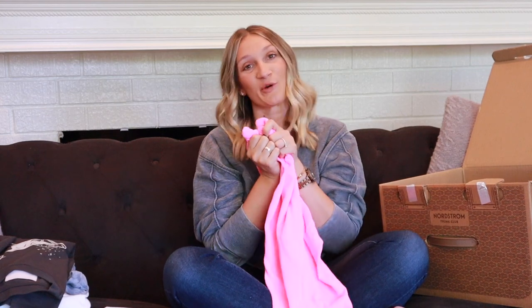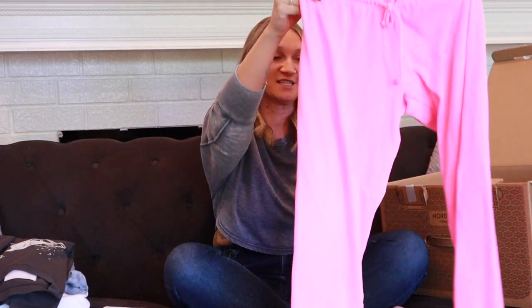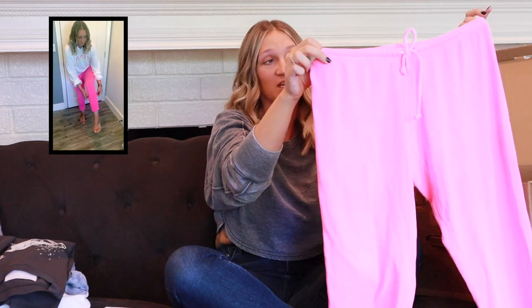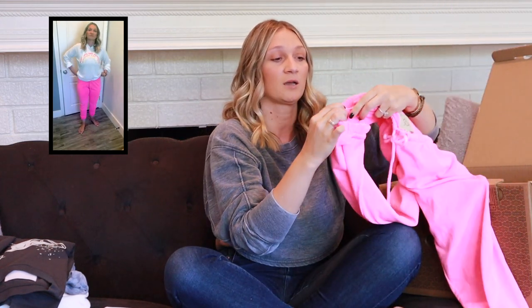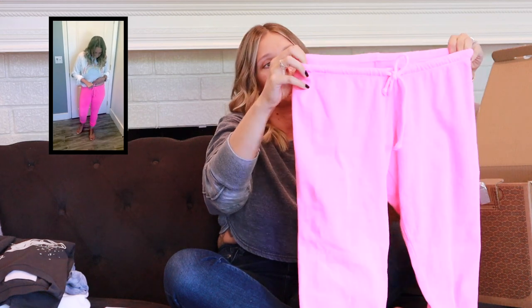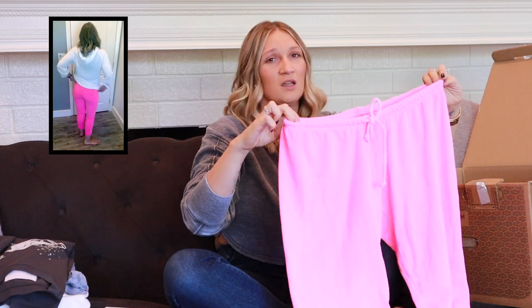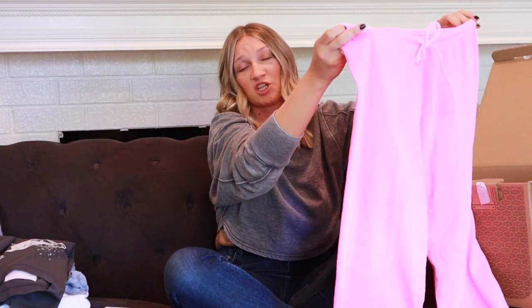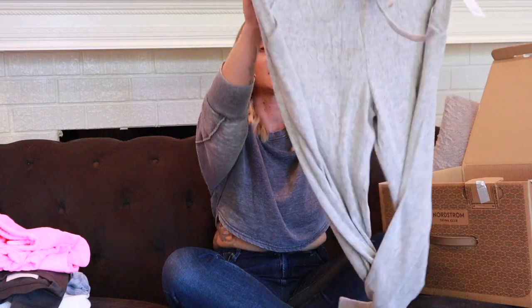Moving into the bottoms: the first item is the Neon Jogger Pants by Chaser in size small, color pink, at $50. They have a drawstring top to cinch them and an elastic bottom. I would size up in these — they run a little tight and sit low on the body, which isn't that comfortable. But they're a good purchase if you're looking for something to lounge around the house in.